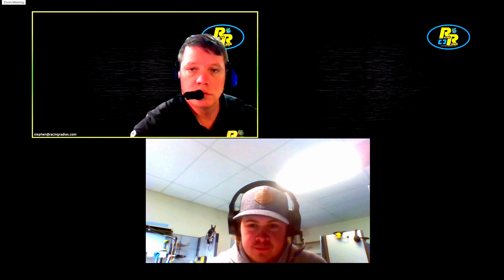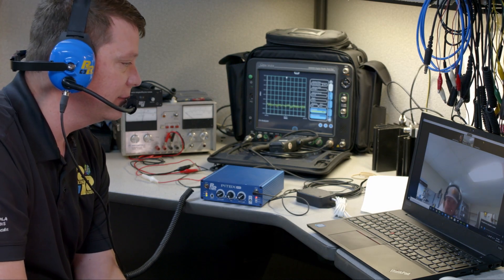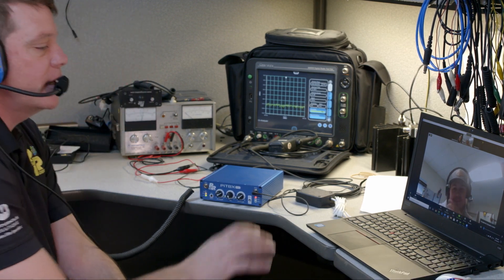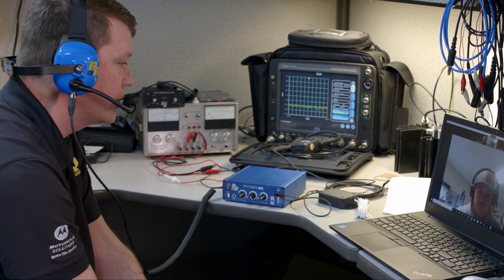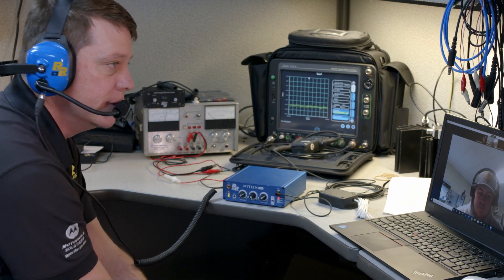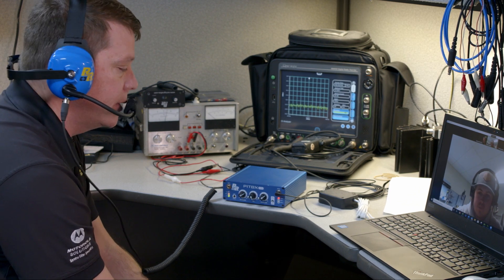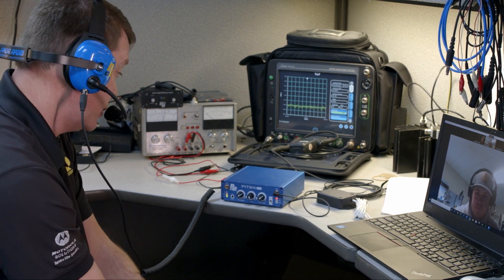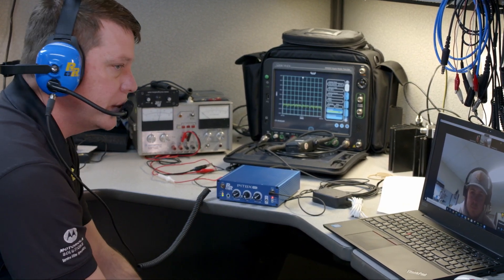Dalton added that the one thing people on the Zoom call can't do is talk over the radio — they can listen to what the car is saying on the track, but they're not going to be able to key up the radio. There are some devices we're offering for that, but it doesn't necessarily tie into this intercom system. There are some products out there that will allow you to remotely connect to a radio, but it's just not part of this product.